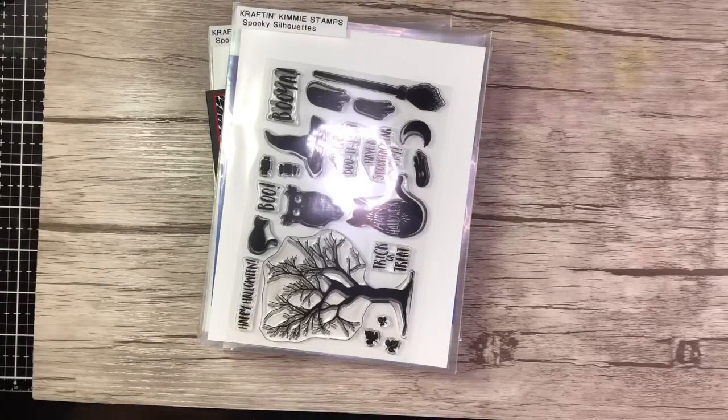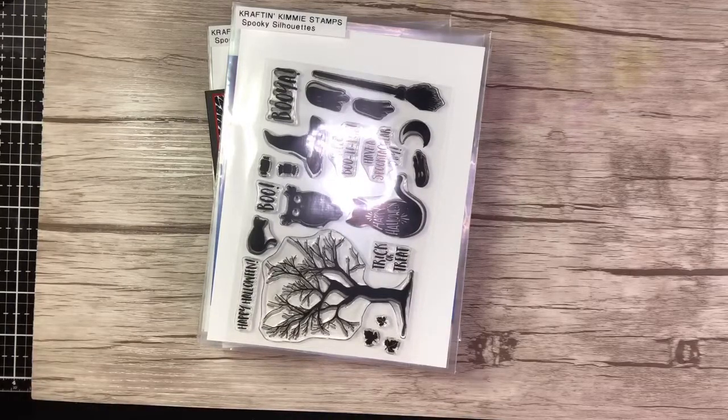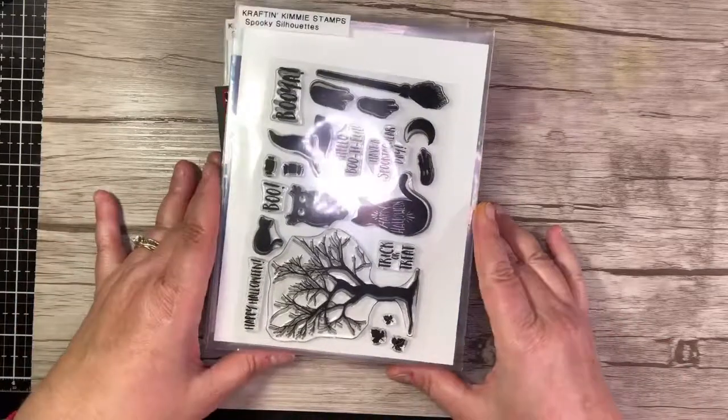Hi, it's Crafty Girl Carrie here, and I am here to share with you the August 2018 Craftin' Kimmy release.